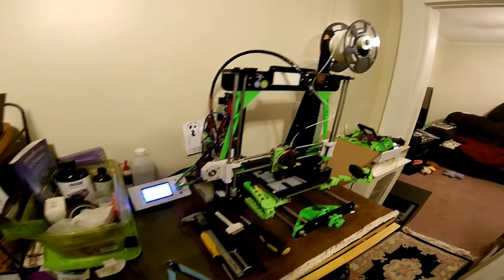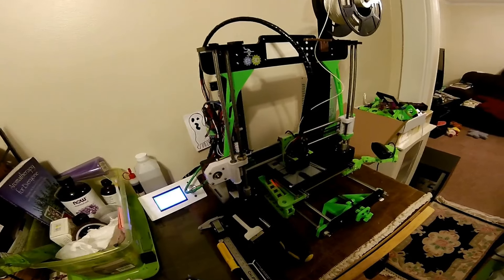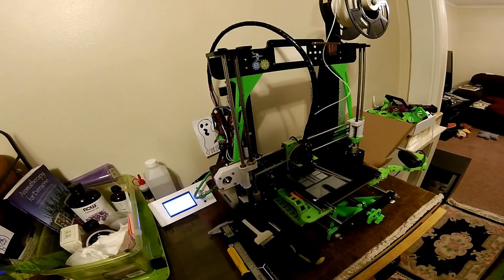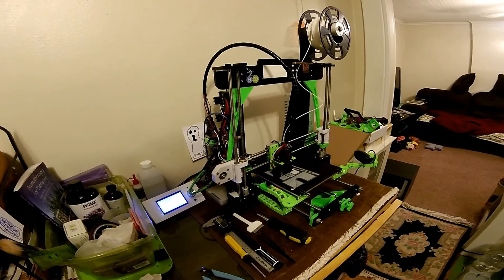So that's it guys. I just wanted to show you the new Flex3Drive — it is a great upgrade for your 3D printer. I highly recommend it. I'll put a link in the description below for it. Thanks.